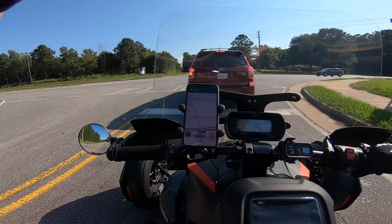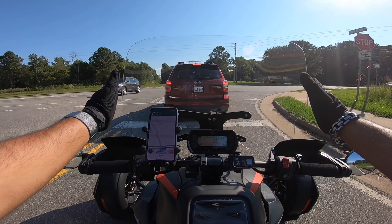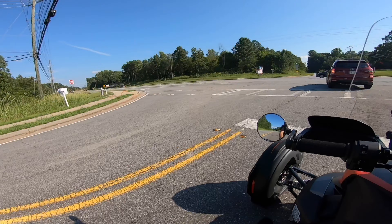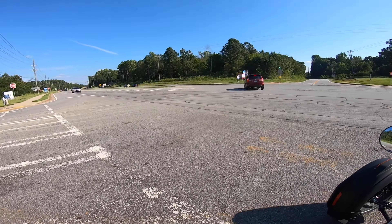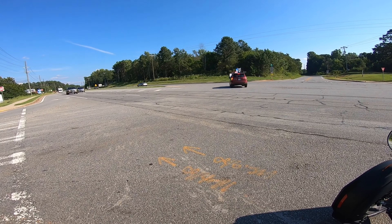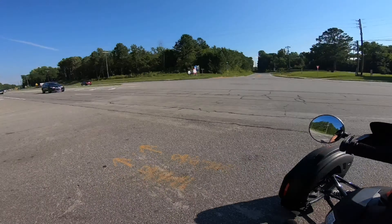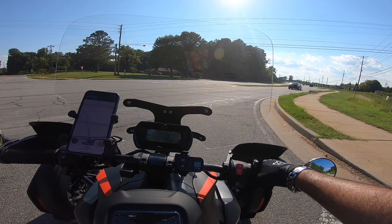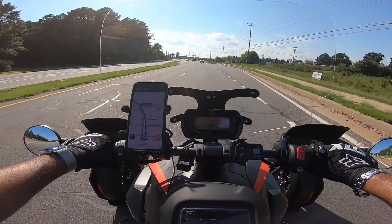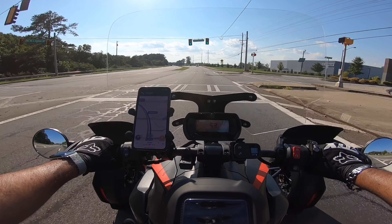I was on my way to my folks' place and — as you can see — I've got another windshield. I know you guys are thinking, 'what's wrong with this guy, changing windshields like changing underwear.' I really liked the Madstad windshield, but I swapped it out for this one. This is an F4 Customs windshield — it's not cheap, it's about a hundred bucks more than the Madstad.